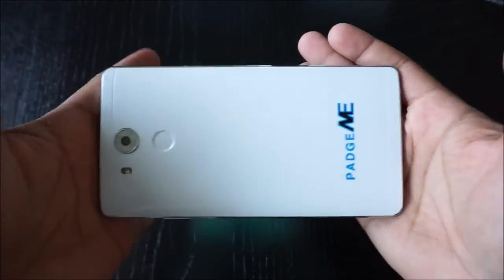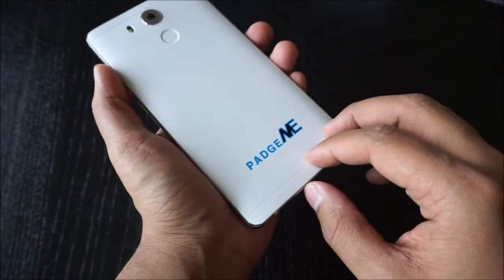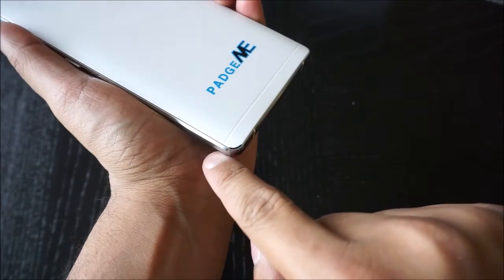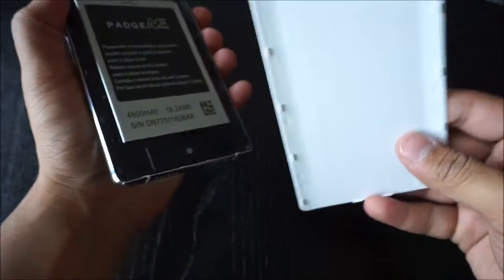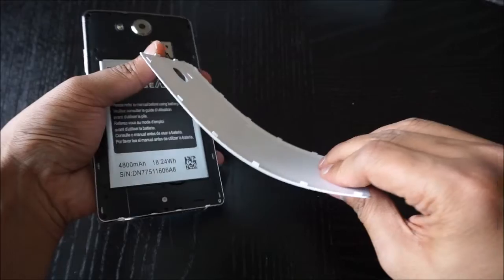The buttons are really nice and clicky and have good tactile feedback. The phone itself is obviously large. I'm not a fan of the backplate — I'm not sure if removing it is a feature or if I just broke it the first time I opened it, but this back is flimsy, even flimsier than the older Samsung phones.